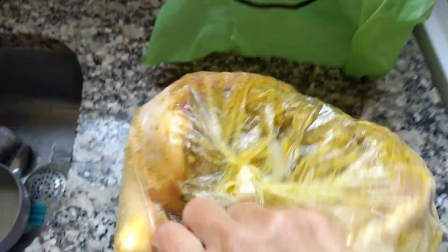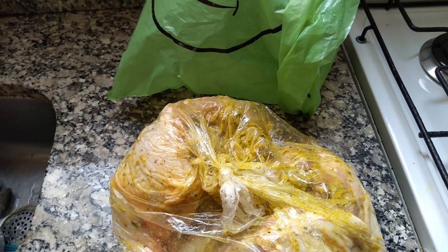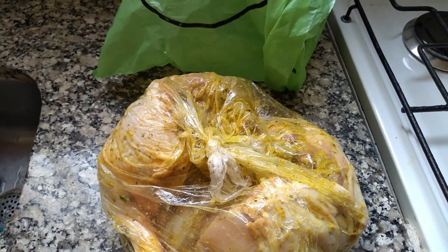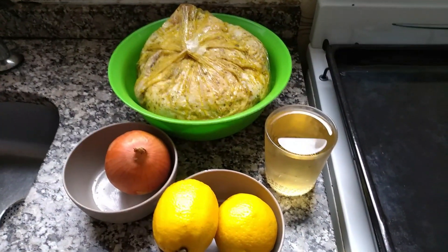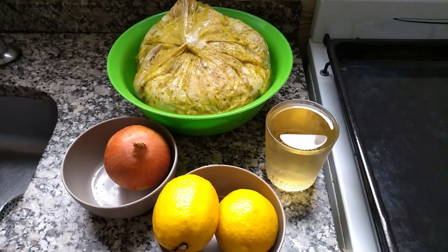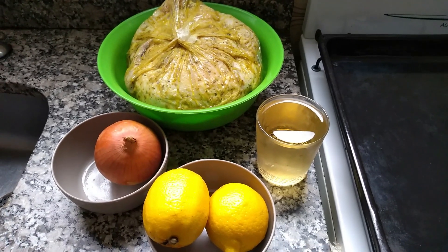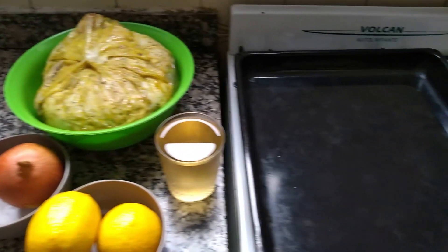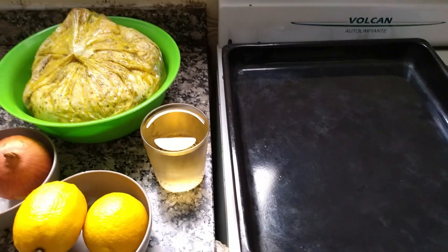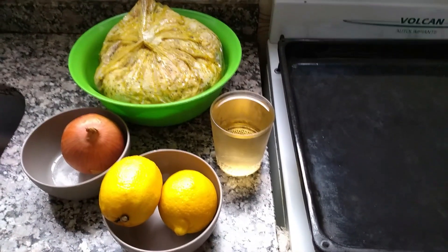Ya tengo mi pollo ya todo adobado. Ya lo voy a poner en la segunda bolsa para guardar en la heladera y mañana les tengo ya todo listo para ponerlo al horno. Ya pasaron 24 horas. Ya tenemos nuestro pollo adobado, lo hemos sacado ya de la nevera. Para llevarlo al horno necesitamos una cebolla picada en julianas, dos limones picados, un medio vaso de vino y, por supuesto, una bandeja para horno. La que tengan pueden utilizar. Y ya les muestro cómo lo vamos a llevar al horno. Hay que precalentar el horno.